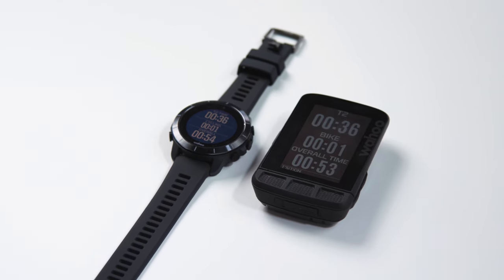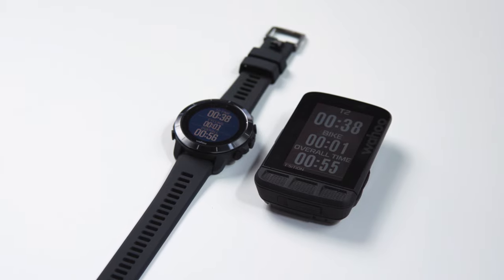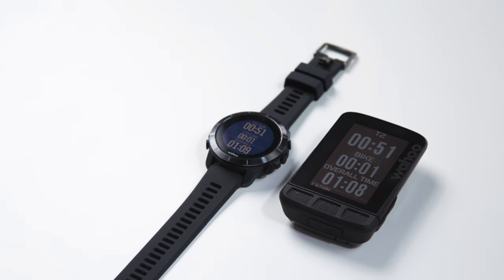Upon arriving at your bike, the Element computer will automatically connect to the Rival and begin to show your relevant bike data. Your Rival will still be recording all of the bike data as well, but using your bike computer will make it more user-friendly. Whatever your next event or big workout, let Wahoo help you along the way. We know you want to perform at your best and can't wait to help you reach your Multisport goals easier than ever with Element Rival.